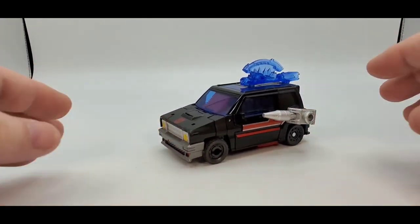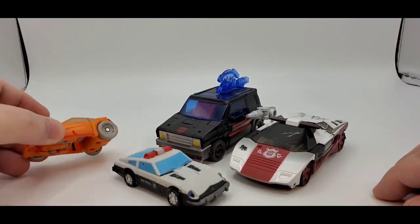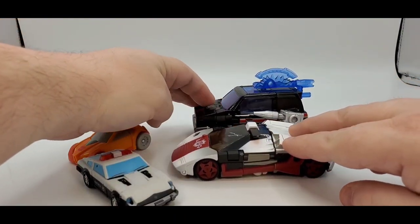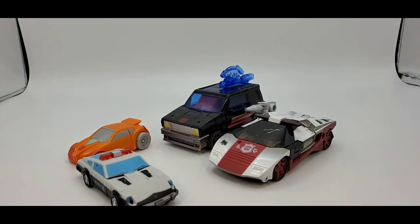So there is Burnout. And here's Siege Red Alert, Magic Square Prowl, and Wheelie as well for scale. He is deluxe class — a little longer but taller. Scale, scale.